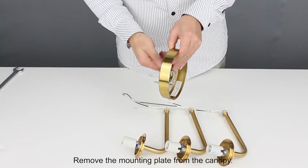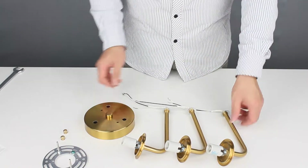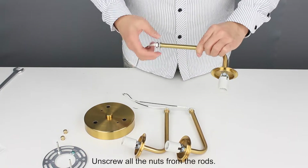Remove the mounting plate from the canopy. Unscrew all the nuts from the rods.